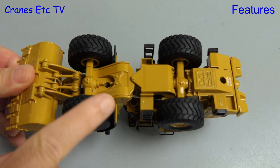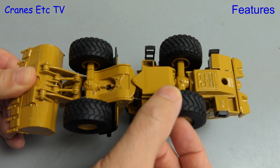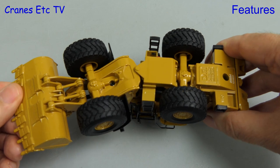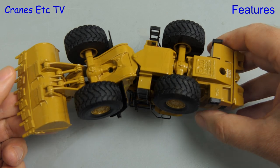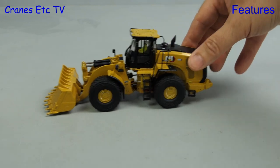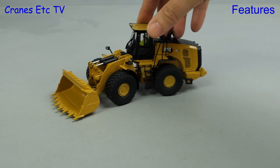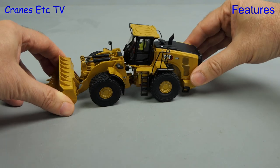In terms of functionality the models are the same and all the wheels spin freely. The rear axles have a very large range of movement and if anything they're a little bit too loose. The steering of these machines is by hydraulic rams across the pivot point and a moderate angle can be achieved. Out on the Cranes Etc test track the models whizz along in a straight line very easily. If we set the steering we can get a moderate curve and the model rolls well enough. The floating rear axle has a huge range of movement.